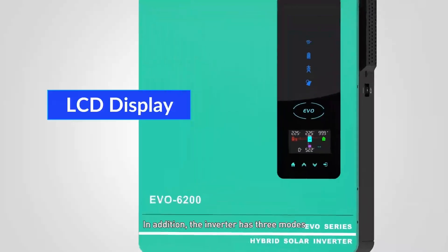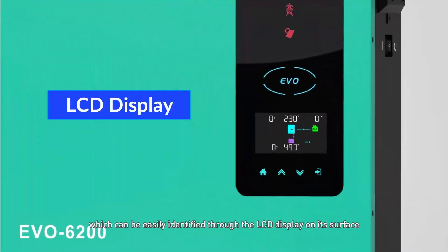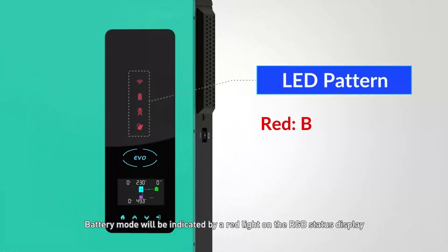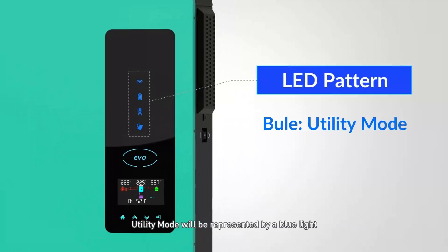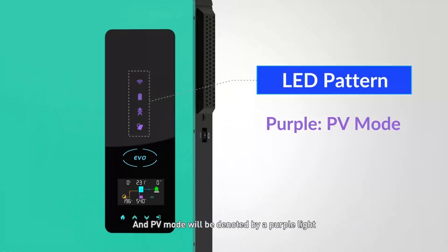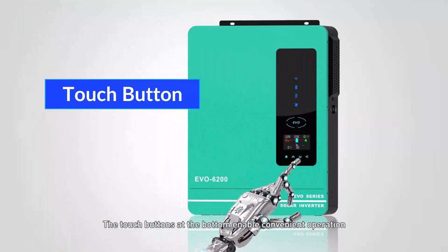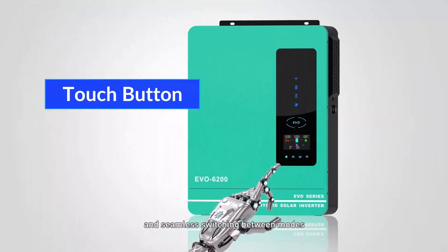In addition, the inverter has three operating modes, which can be easily identified through the LCD display on its surface. Battery mode is indicated by a red light on the RGB status display, utility mode by a blue light, and PV mode by a purple light. The touch buttons at the bottom enable convenient operation and seamless switching between modes.